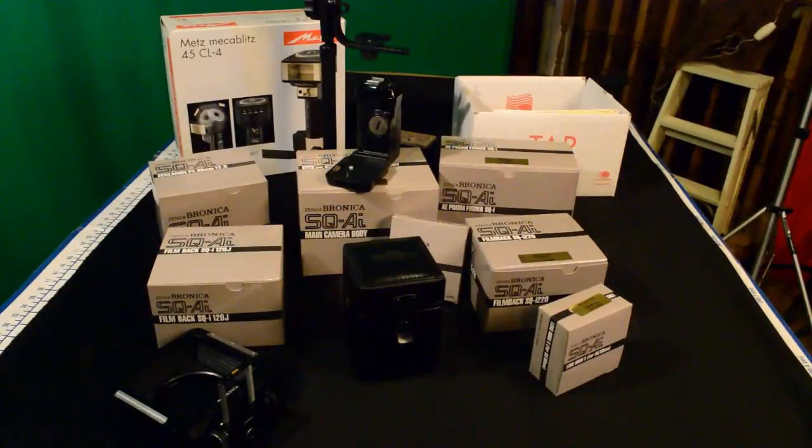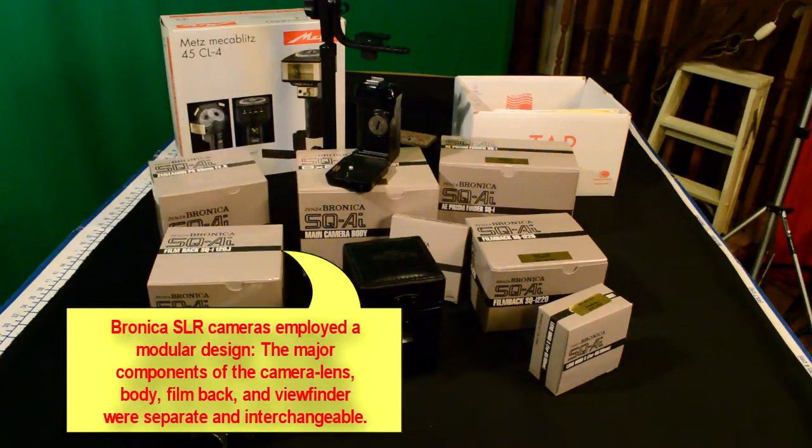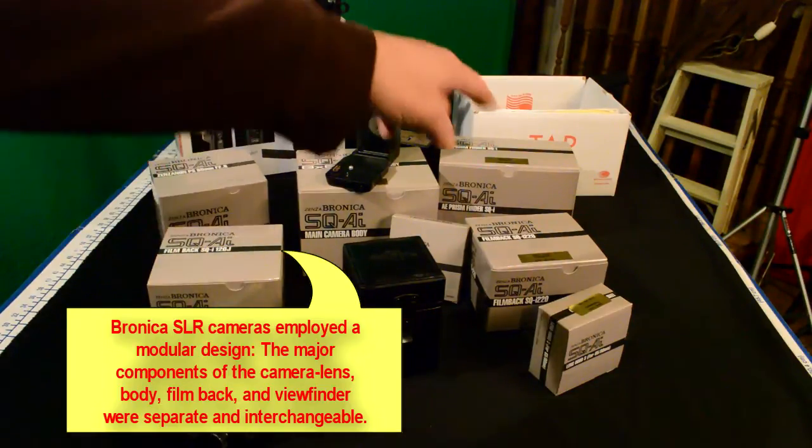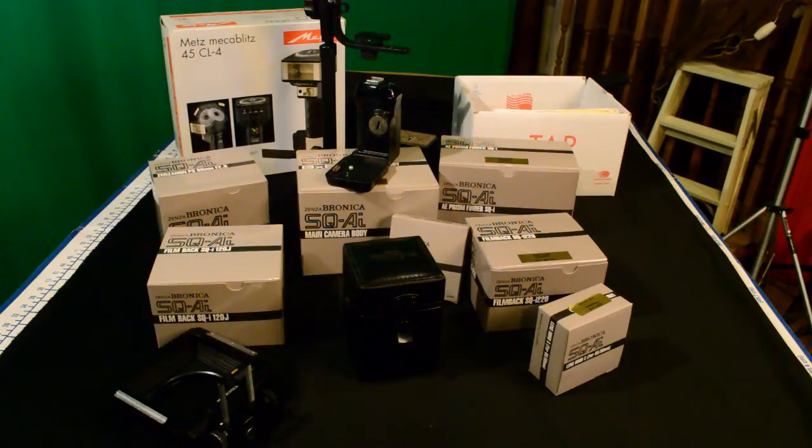All these boxes contain my professional medium format camera, the Bronica SQAI. When you purchased a professional camera of this type, everything was sold separately and it was all built on a body — and here's the body for this camera. You would then customize it to work in your situation, and that's what all these other pieces are for.